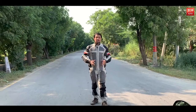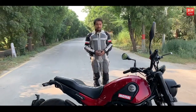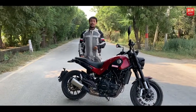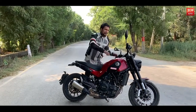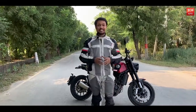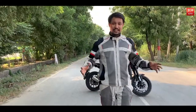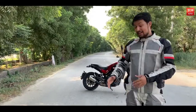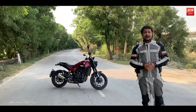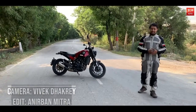Let's come to the verdict of the Benelli Leoncino 500 — what works in its favour and what's against it. At 4.79 lakhs ex-showroom, this is the cheapest Benelli offering in the market. But at the same time, this is almost double the price of the Royal Enfield Interceptor 650. The fit and finish and the engine are certainly praiseworthy. The performance of the Benelli Leoncino 500 in the market will determine whether the trail version of the same comes to India.